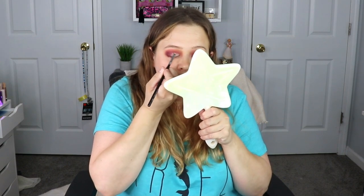Now you can see me cutting my crease. I usually use a different technique, but it's been so long, so I am on the struggle bus right here. Do it however you see fit.